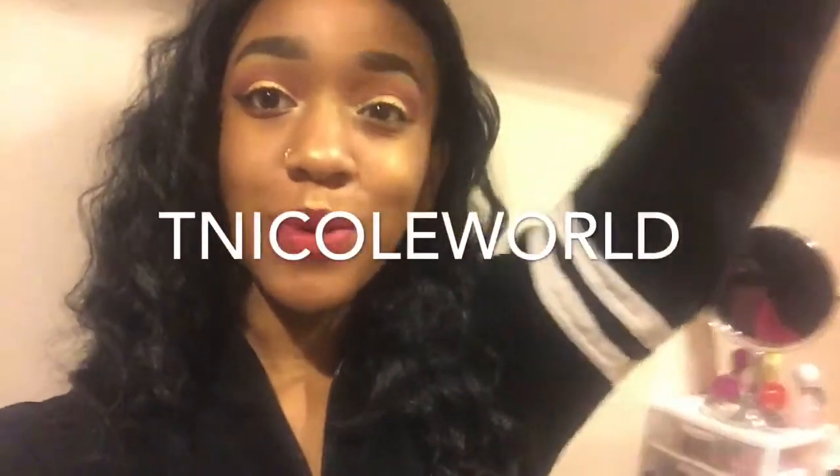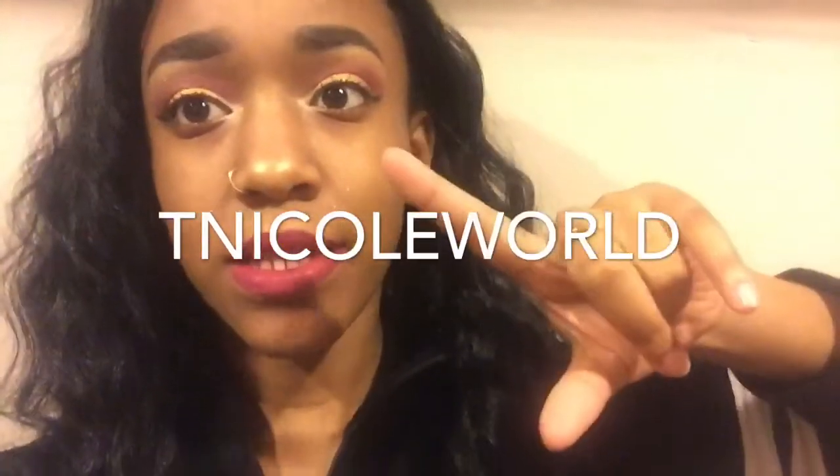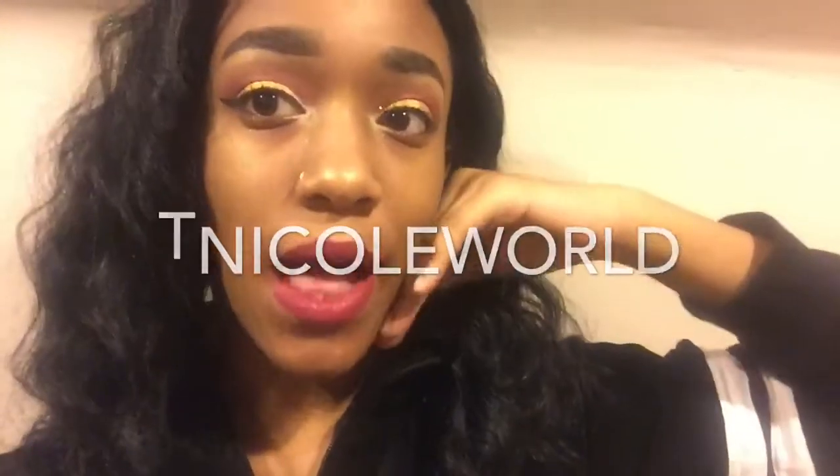Hey guys, it's Tiffany and welcome to my world today. In today's video I'm going to be showing you guys how I got this look.